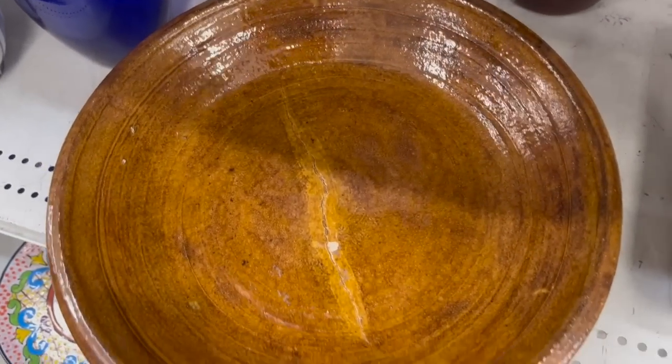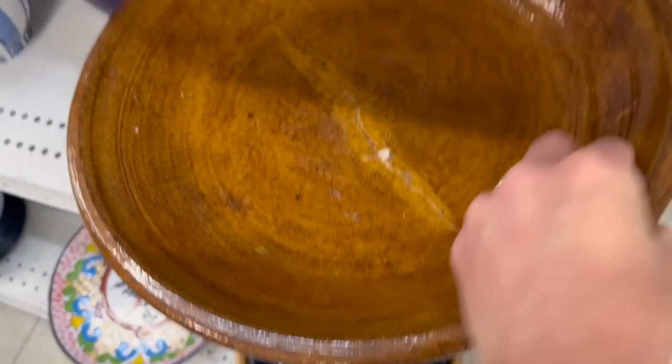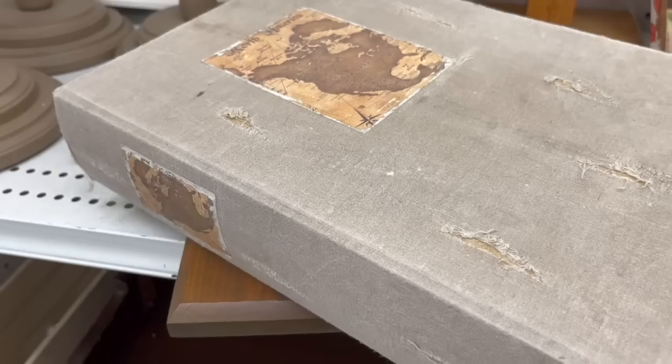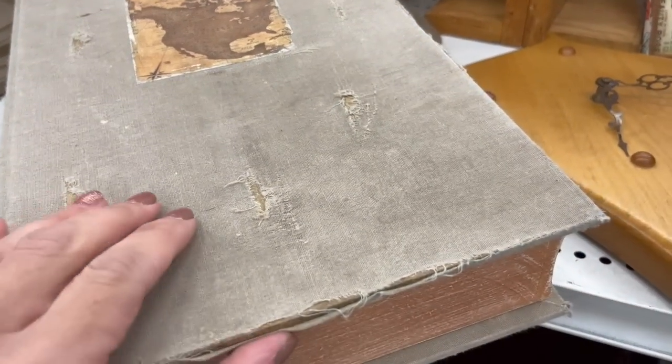This next bowl was super pretty, priced at $7.99. I loved the warmth of it — it was a ceramic with a glazed finish. It was actually a pretty big size; I'd probably use it as a fruit bowl or a catch-all dish if you have a drop station.